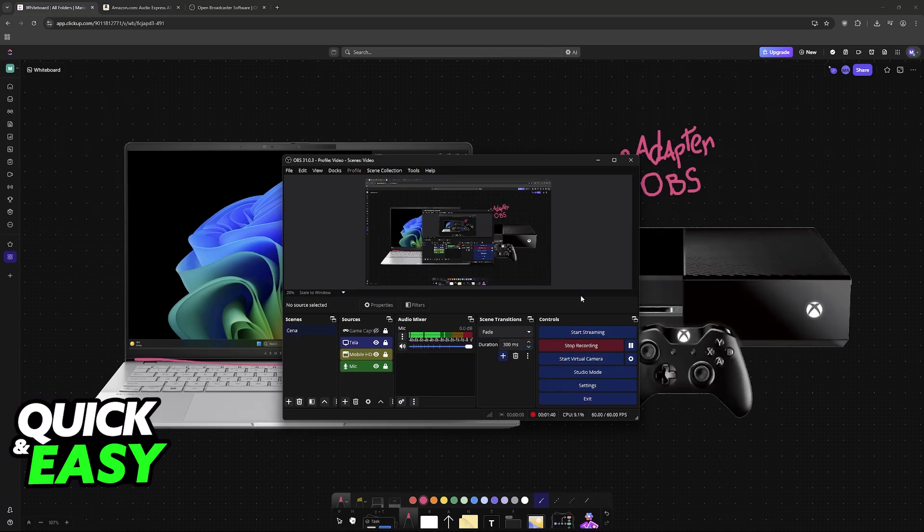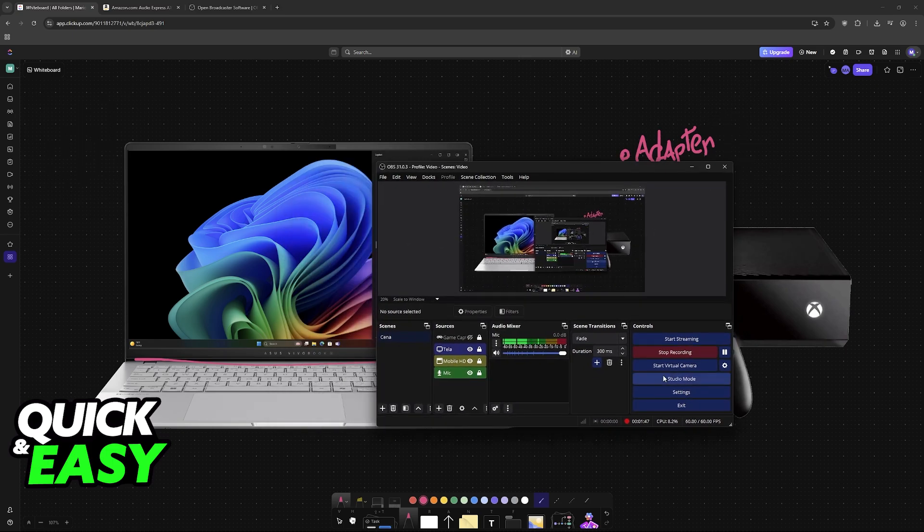When you open OBS, it will have a screen similar to this one. I am recording my PC at the moment, so this is why you see a lot of menus and so on. But for you, all of these sources will be empty.